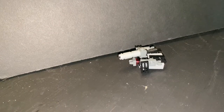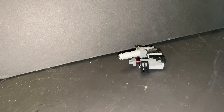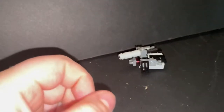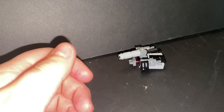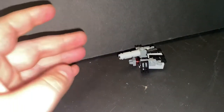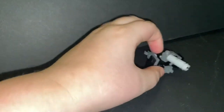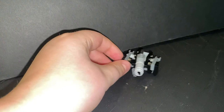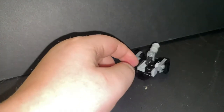What is up guys, it is Evan back with another awesome video. Today we have LEGO Bludgeon transformer. This right here is Bludgeon — he is a tank, if you couldn't tell. He's a Decepticon in Transformers — go look it up. This is my first LEGO transformer. He's quite small, but that easily changes when you get into his robot mode.